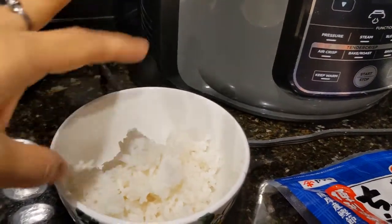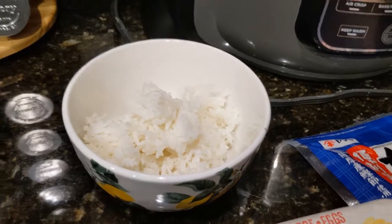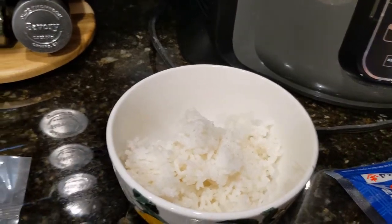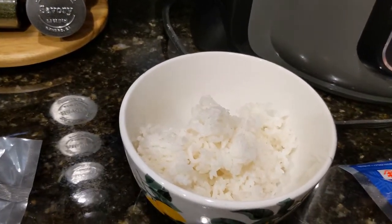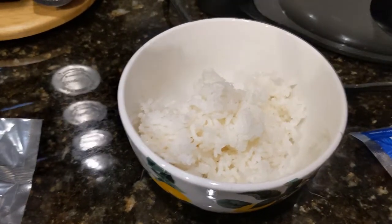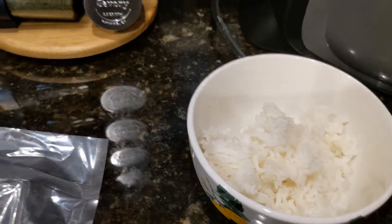What I'd like to do is drizzle a little bit of water in here and then cover it with a damp paper towel and microwave it less than a minute depending on how much rice there is. That way it not only makes it hot but also puts some water back in, because it tends to dry out — this is from last night.